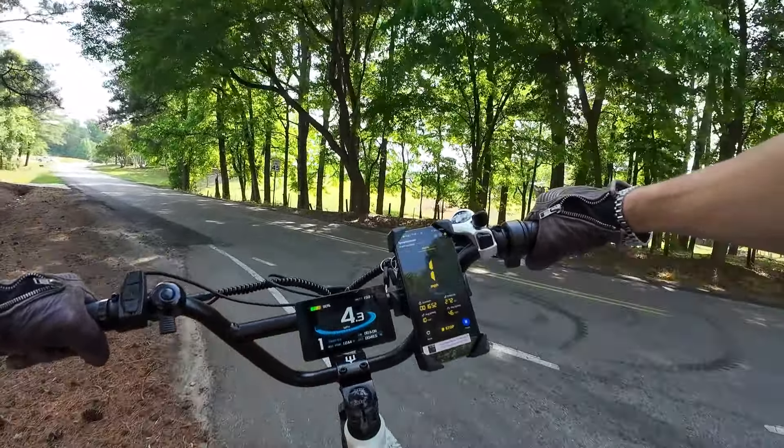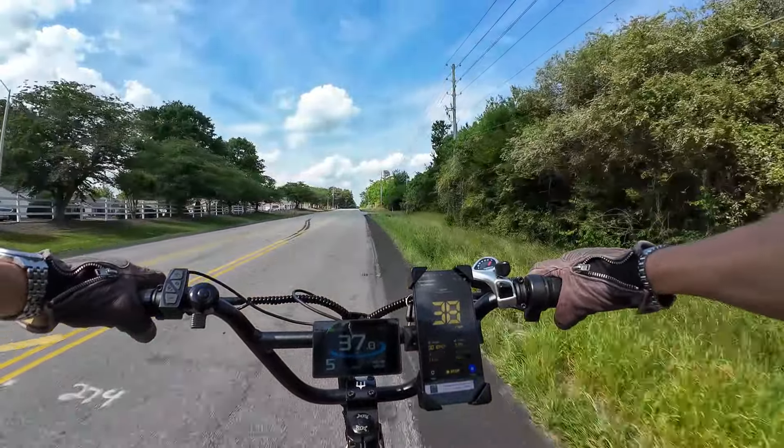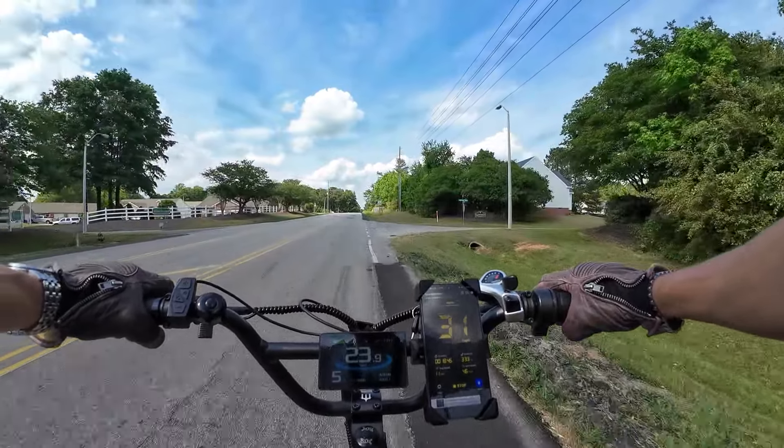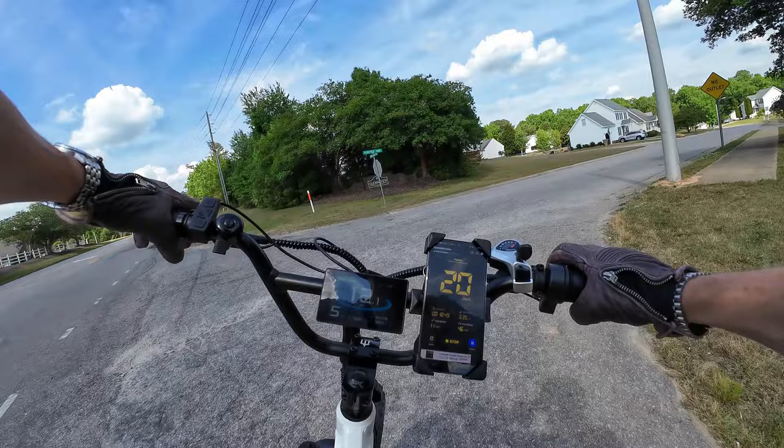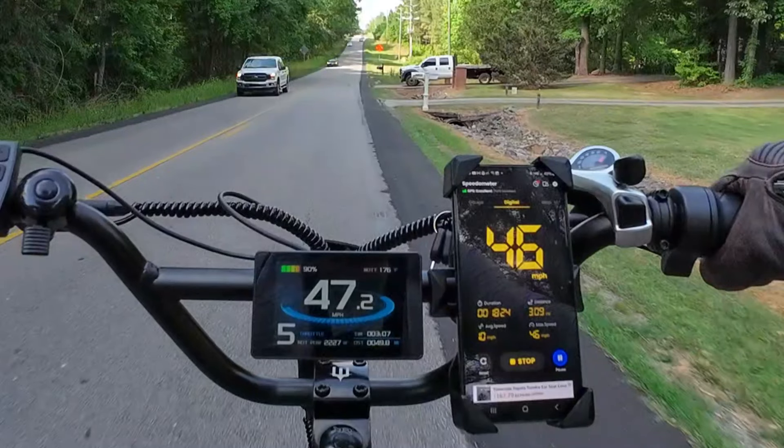I'm going to push on the pedal and get that crazy hard. Wow. I saw 46 come up on the display.